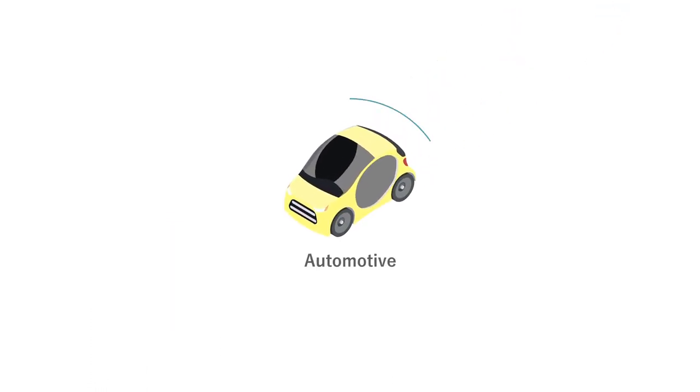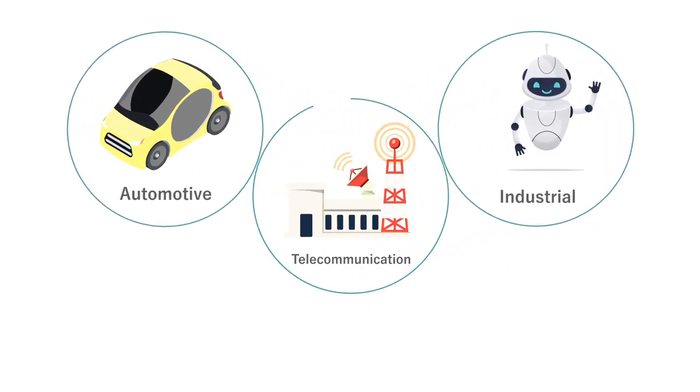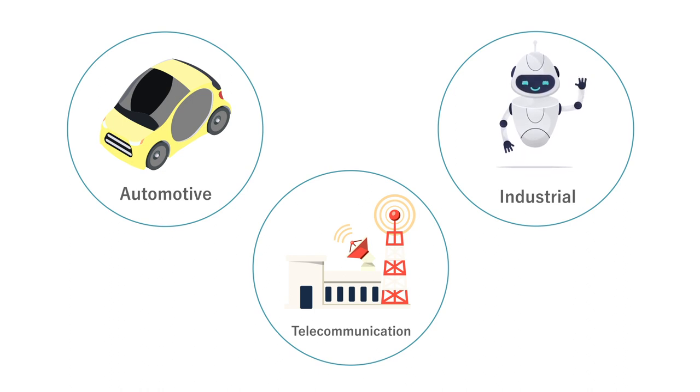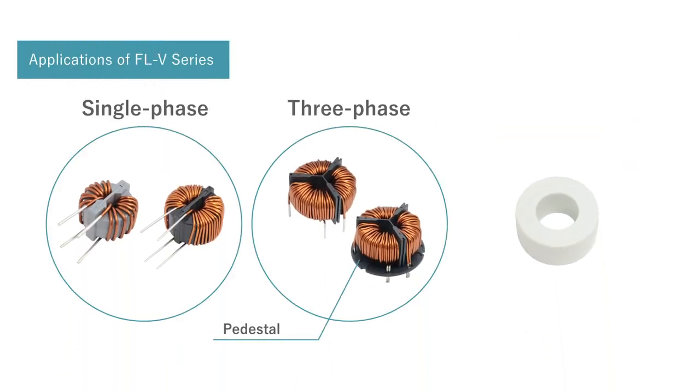In addition to automotive applications, the FLV series are used in industrial, telecommunications, and energy-related fields. Most of this equipment includes switching power supplies and DC-AC inverters. Single phase and three phase models are available, along with various accessories such as pedestals. Cores alone are also available as noise filters.